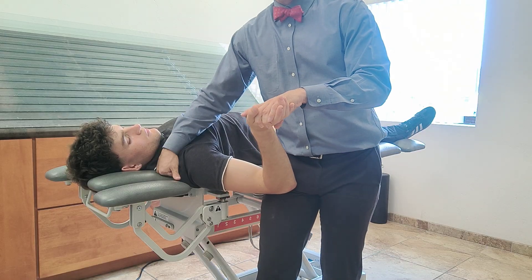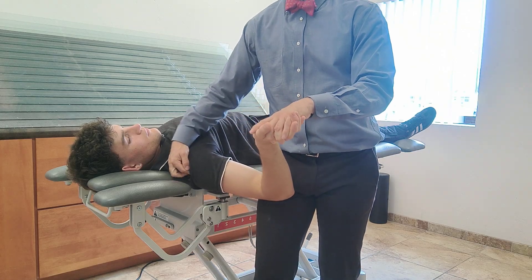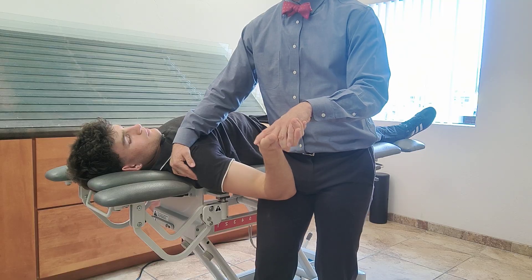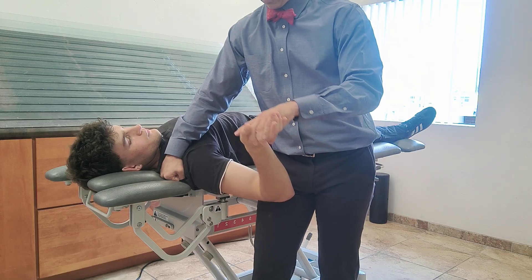So we block the scapula. I don't depress, but I block so that way it's not coming up. I just bring it down a little bit — I don't want it up, but I'm not trying to stretch it more. Bring it down just a little bit, then I block. I just put my fist there.